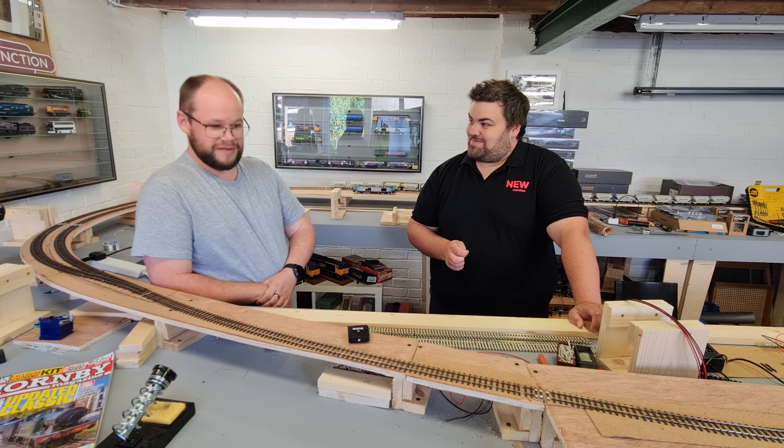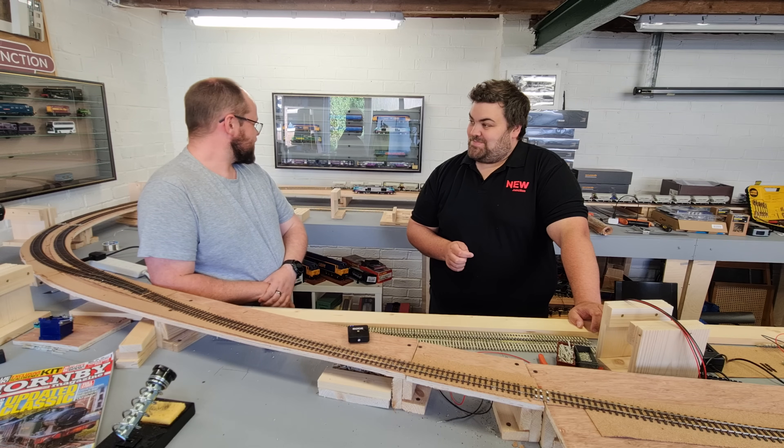I see you've got boxes of gear with you, so shall we get them out? Indeed, let's get on, let's get cracking. Let's go.